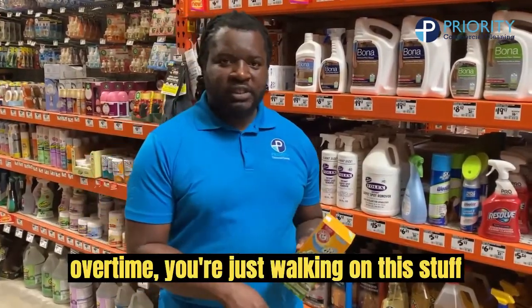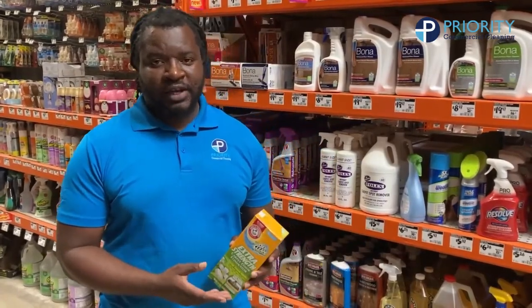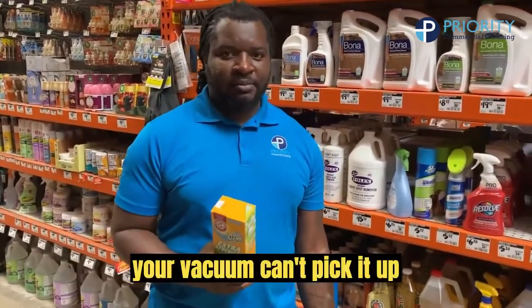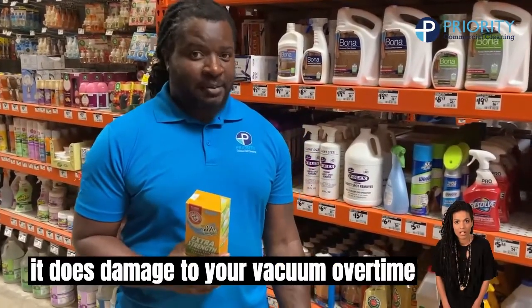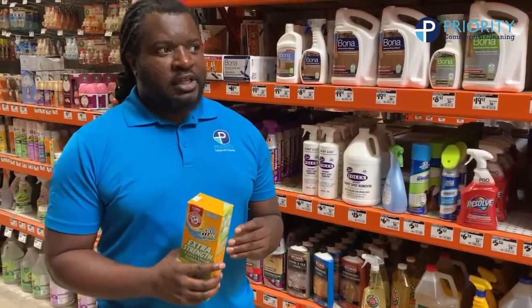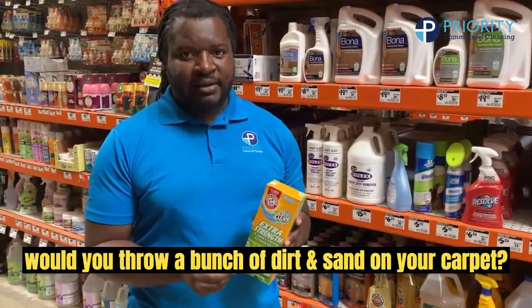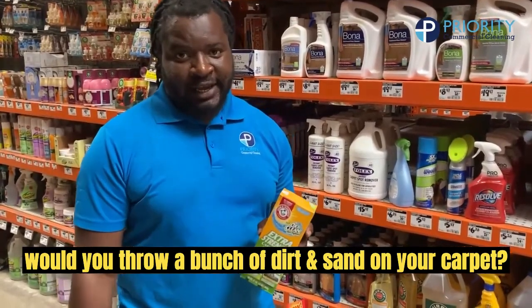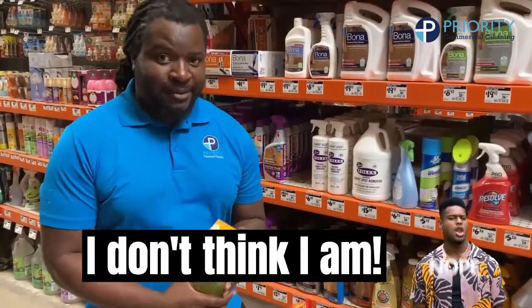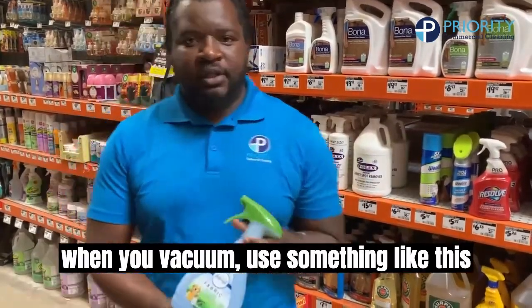You're just walking on this stuff over and over again. Your vacuum can't pick it up, and it actually does damage to your vacuum over time. A lot of people don't know that. Think about it this way — this has the same texture as dirt and sand. Would you throw a bunch of dirt and sand on your carpet? I don't think so.